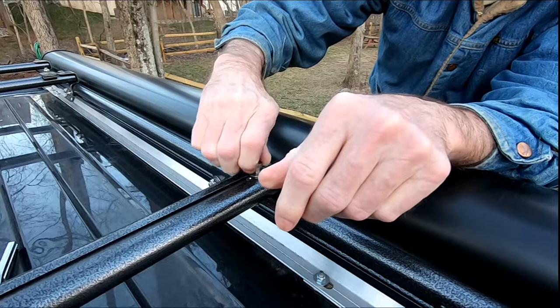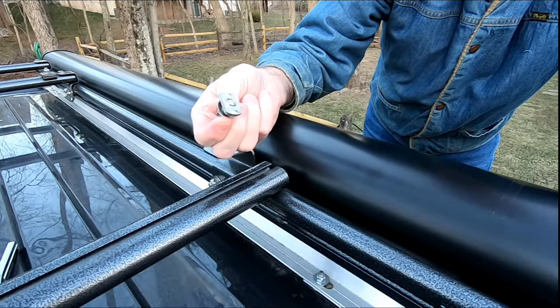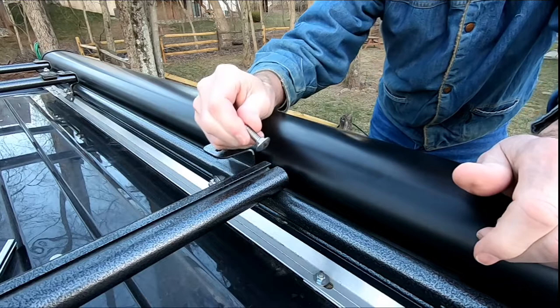Then I take this bolt, put it right back in here, and just screw it in a couple turns so you can pull out the entire thing. Once that's done - this is a carriage bolt.